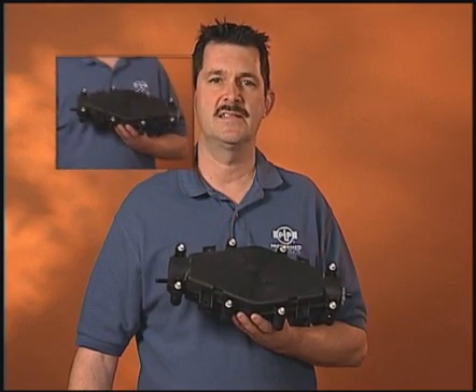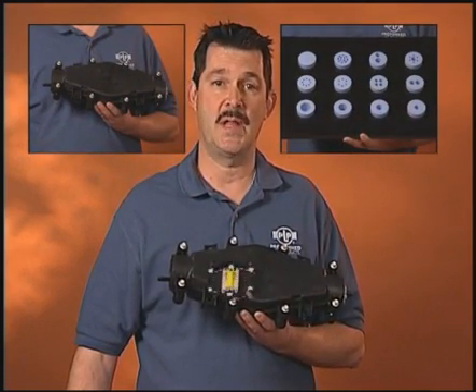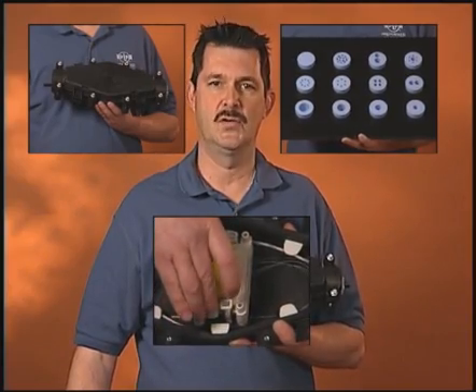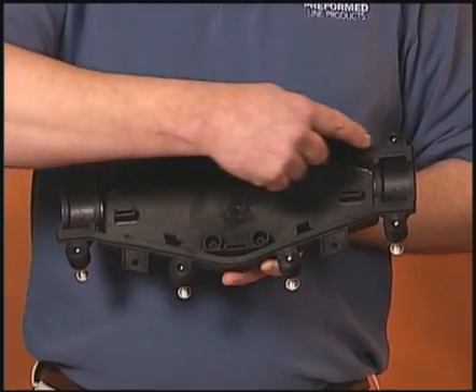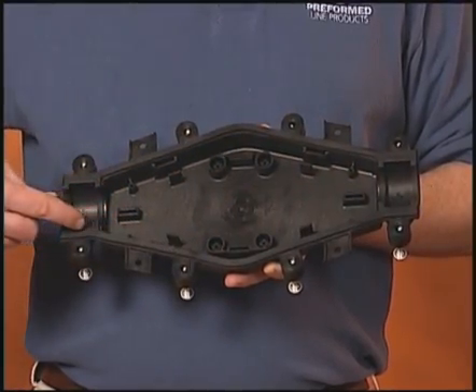The closure's compact size, use of the versatile grommet sealing system, and internal light grip splice platform make this rugged closure the perfect choice for new low count installations and critical repairs. The closure contains a durable factory installed seal around the perimeter to allow for easy assembly and re-entry.